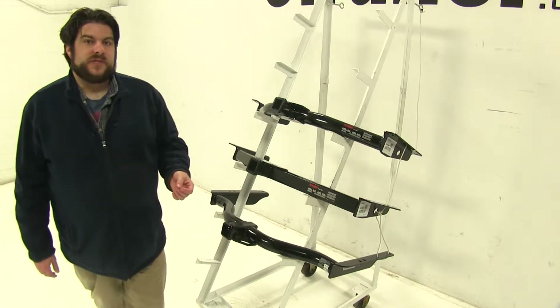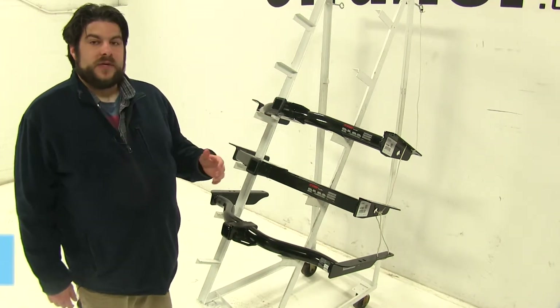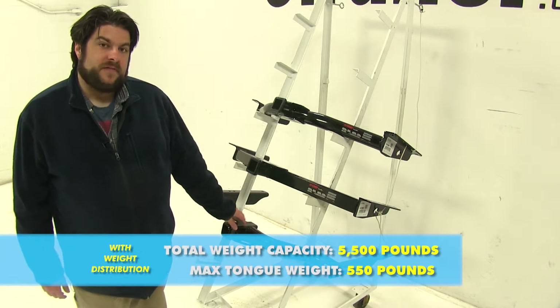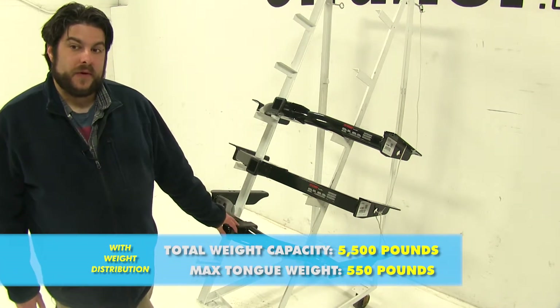Now when you add weight distribution systems to these, that does change. With both of our Curts, it's going to increase to 600 pound max tongue weight and a 6,000 pound towing capacity. With the Draw-Tite however, it's going to be a 550 pound tongue weight and a 5,500 pound towing capacity.